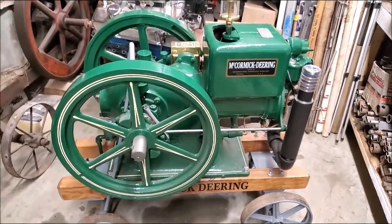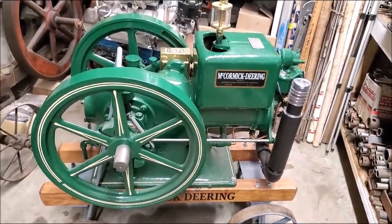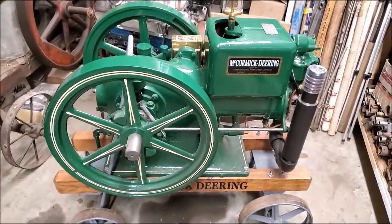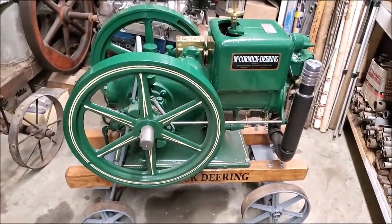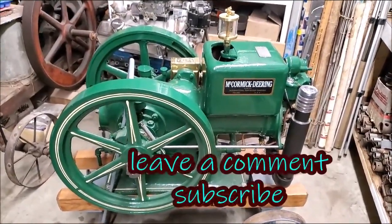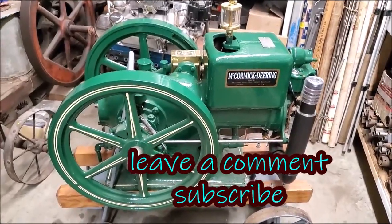This engine right here was sold up here in Canada — it's got a Canada number plate on it. Full rebuild, just never been started. I had a new oiler on it that never had oil in it. I'm just saying.